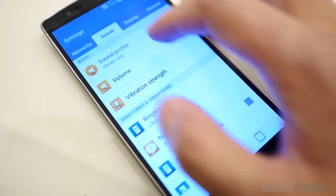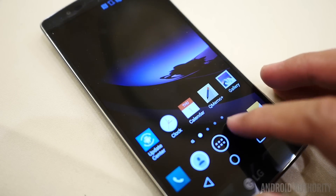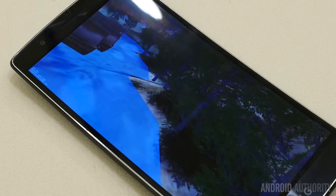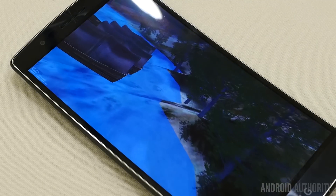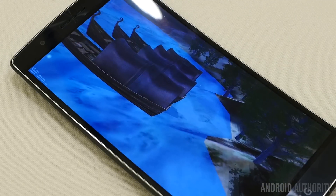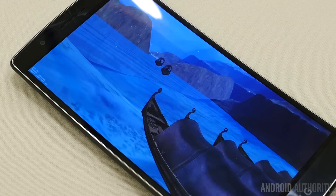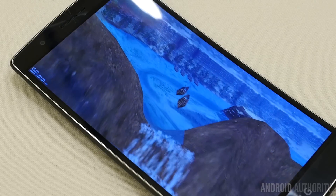It was absolutely clear that LG really wanted to go all in with the G Flex 2 when we found that this was the first sighting in the wild of the Snapdragon 810. The 64-bit octa-core processor should be able to make everything fly beautifully, and we even did a benchmark test on the G Flex 2 and found its scores to be among the best.